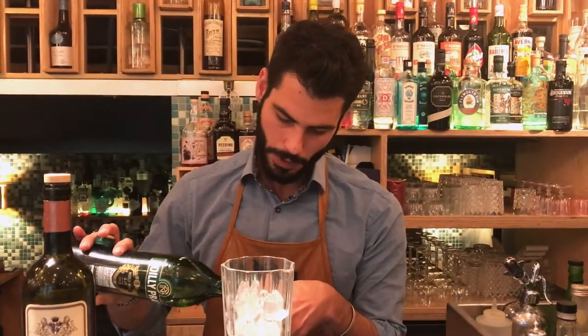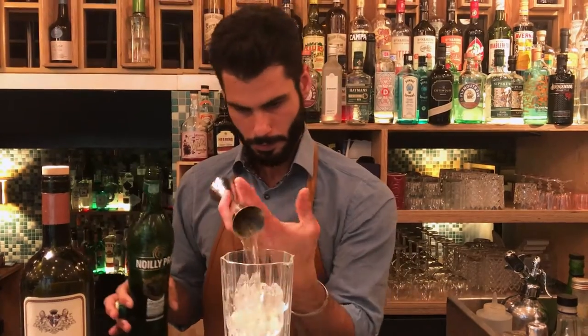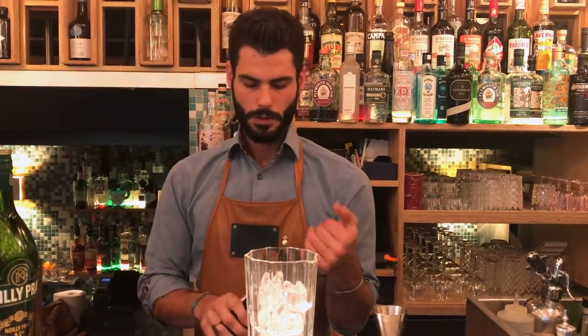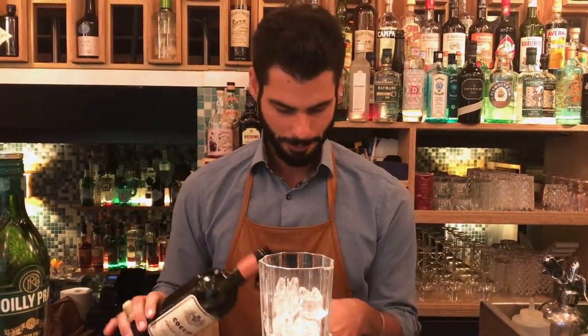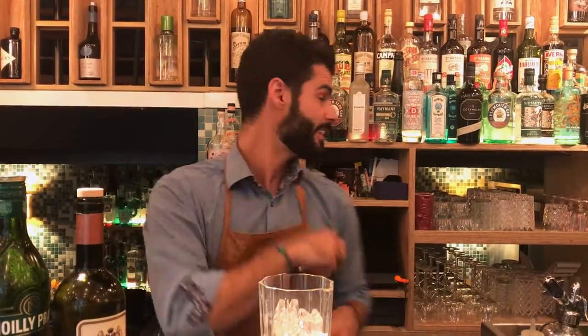35 ml of Nerdbrite dry lemon, 10 ml of coffee lemon — it's a wonderful lemon from Italy. And then we remove Sderogin, Triton.